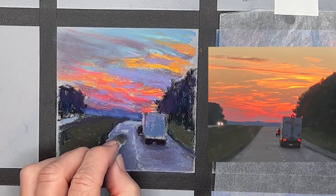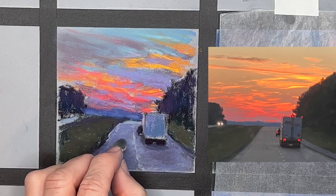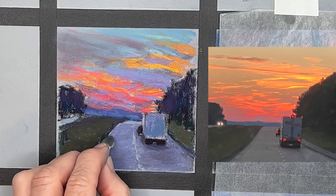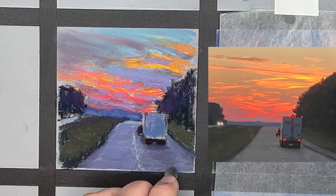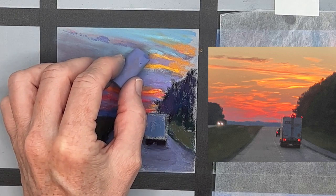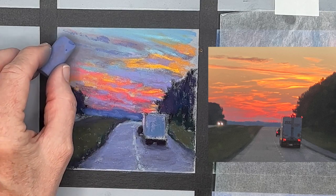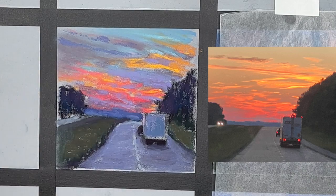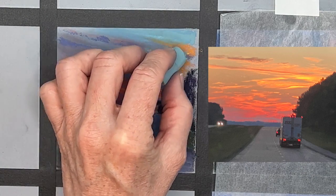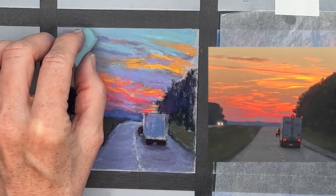This is a pan pastel blending tool - it looks just like a little eye shadow applicator. You could actually use a real eye shadow applicator, and it's really nice for blending when you have very small areas on a tiny painting like this one. At this phase, I would say my block-in is complete, and now I'm going to go in and develop this painting, fine-tuning some things.